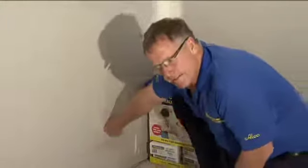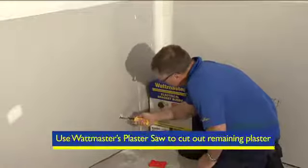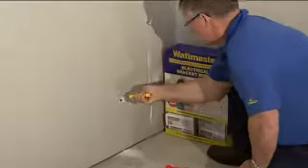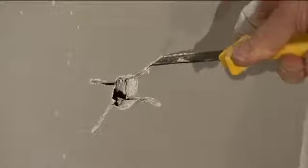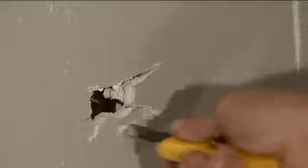The cable's there — push your cable back a bit so you don't nick it with the wall plaster saw. Then carefully cut around the bracket, making small controlled cuts each time, being careful not to damage your cable.